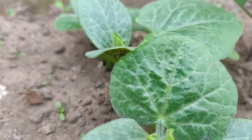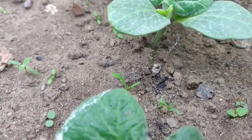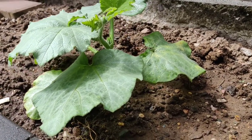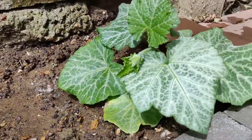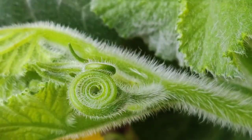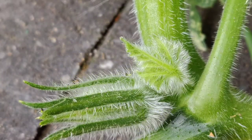My seeds have germinated rapidly. I have noticed that as my vines are growing they look similar to the pumpkin and courgette. This is because butternut squashes belong to the same family.